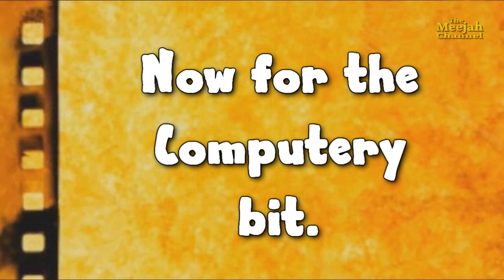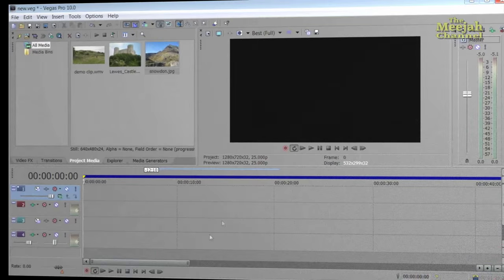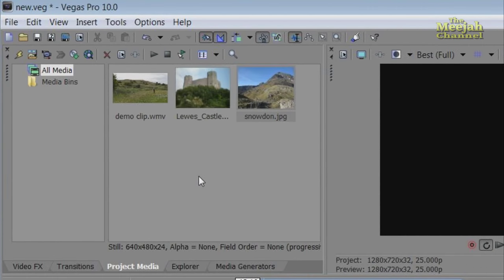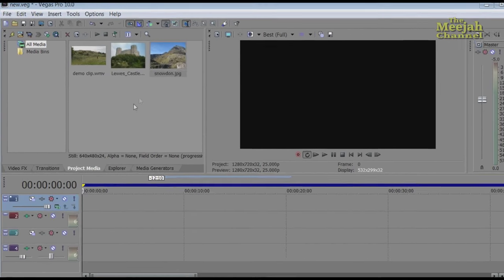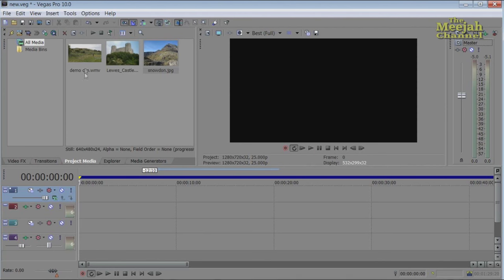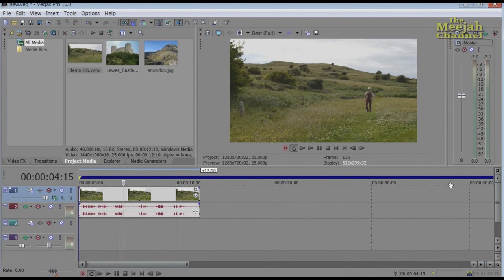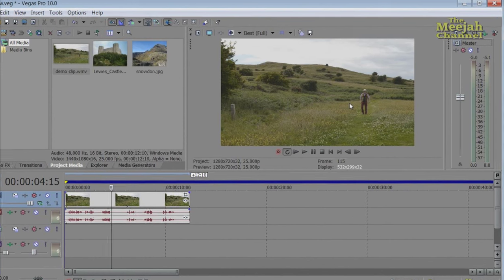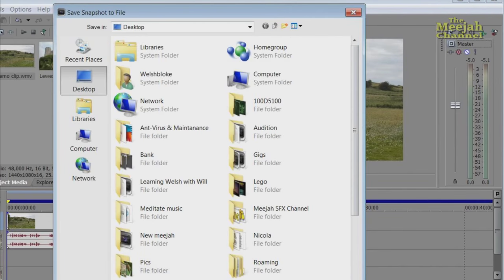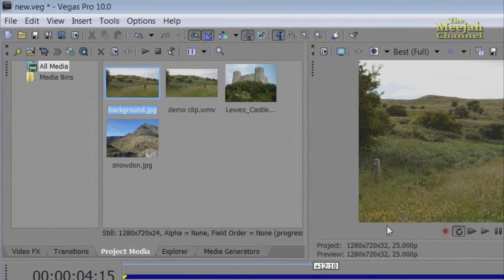Let's open up Sony Vegas Pro — this particular one is version 10, but this technique should work in all the pro versions. Here we are and there is the clip. You can also see the picture of the castle and the mountain. I won't be matting them directly onto the clip because it's very fiddly and difficult to get a convincing blend. Instead I'm going to use a slightly different method that will produce a much more convincing effect and also make the mat itself much easier to do. The first thing to do is place the cursor in the middle of the clip so that the image shows on the preview screen, then click on the floppy disk icon to grab an image of the clip and save it to the desktop as a JPEG. I'll name this one 'background' — and there it is in the media list.